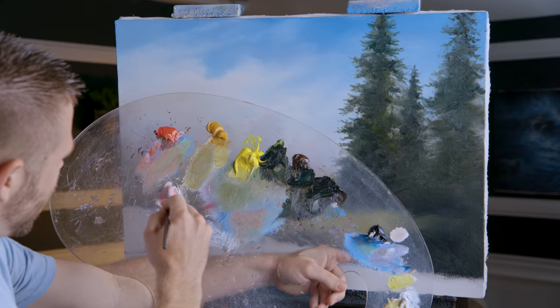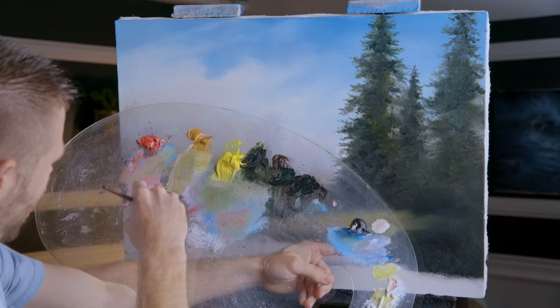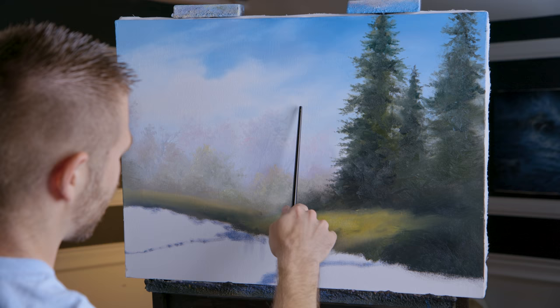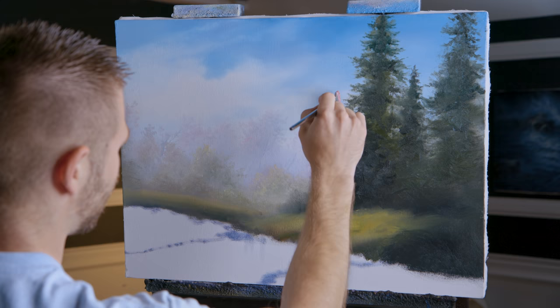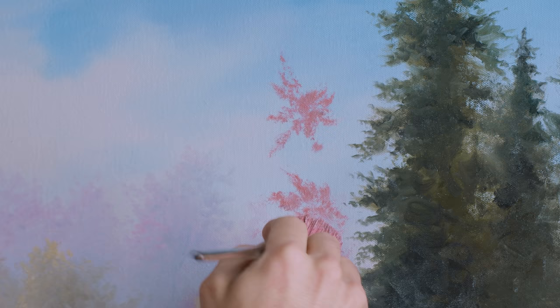Now I'm going to mix up a dark pink color for our springtime trees. Let's get a little blue in there so it's not totally pink, and then just a little yellow ochre. Fan brush, a lot of paint, and then let's see where we want it — my tree trunk is going to be somewhere right in here. I'm going to begin to tap in, not going to use this color the whole way, just some of the way. Let's slide over here and do another one.